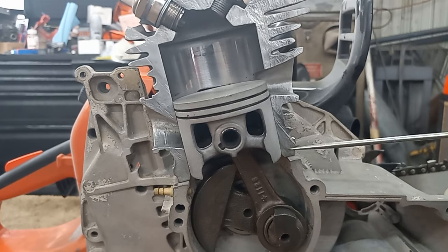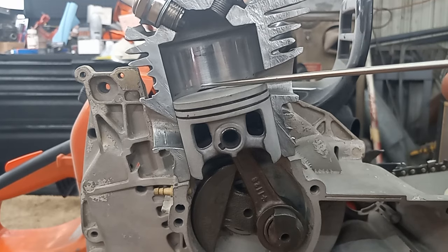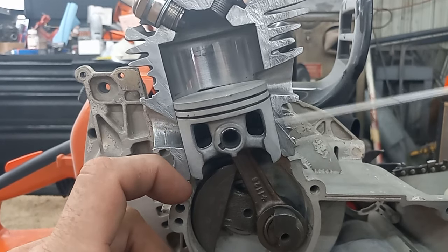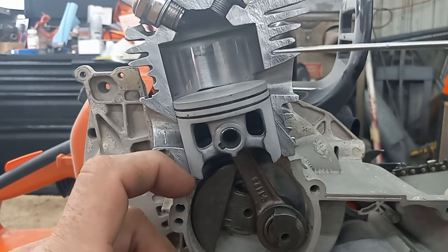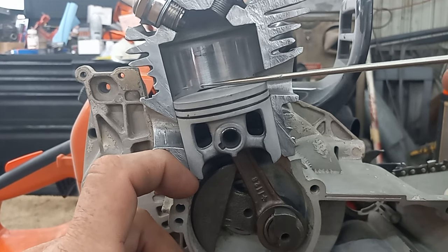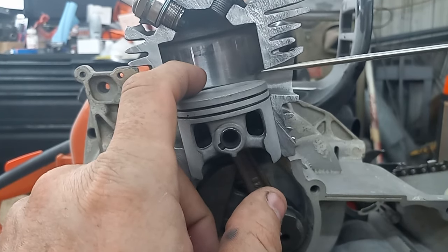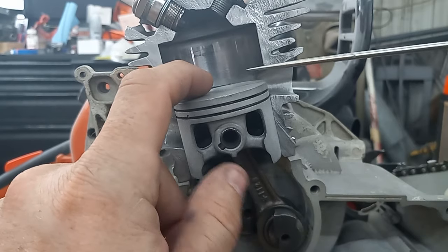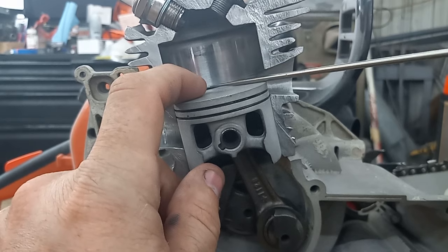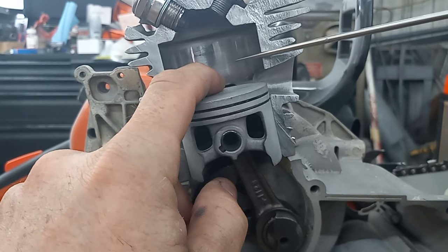Cutting the chamber and base allows me to take the ports and bring them all down. As they come down, I gain intake timing. I just lowered the exhaust roof, and the blowdown has not changed yet because it's still the same relative distance — all we did is change when the exhaust cracks. Then I can come back in and raise the exhaust roof without raising the transfers, and if I raise that and not the transfers, I just gained blowdown.